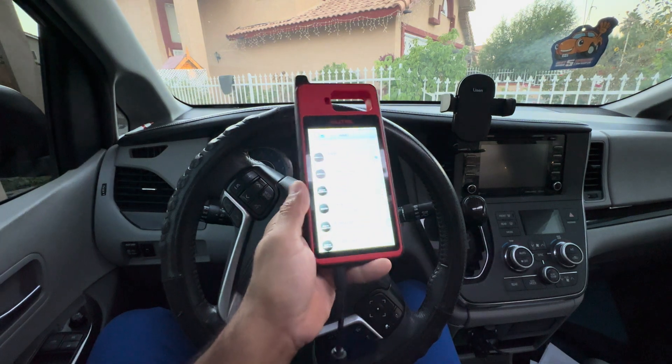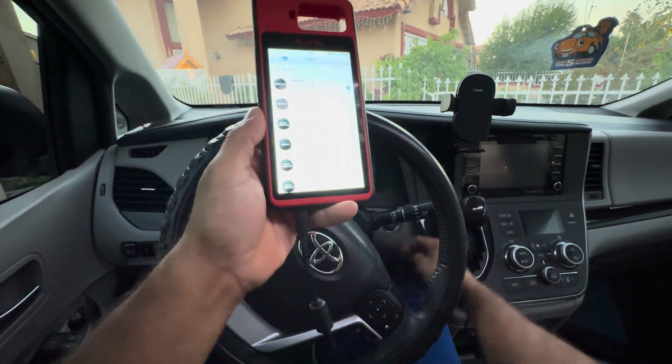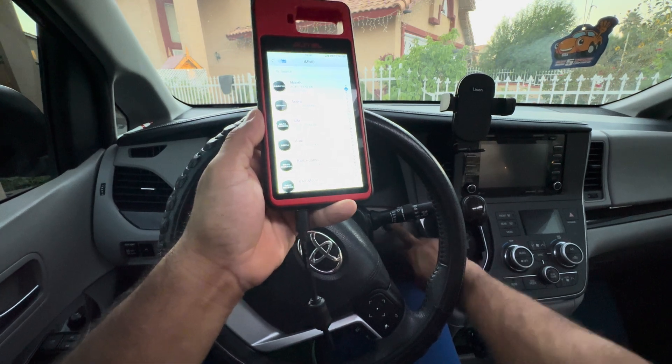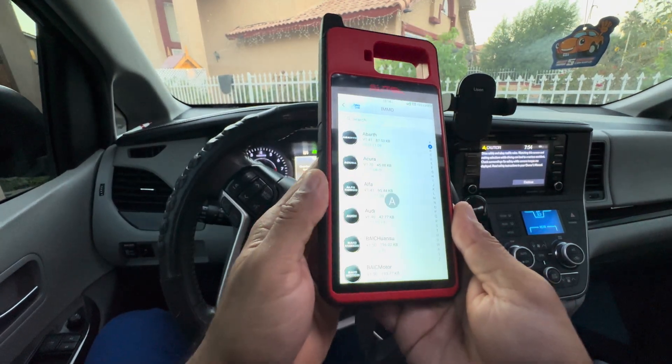The first thing we're going to do is connect the Autel KM100 to the OBD2 port on the bottom. Then we're going to hit the smart push-to-start button — one, two — we're going to hit it twice. Then from here, go to the immobilizer.